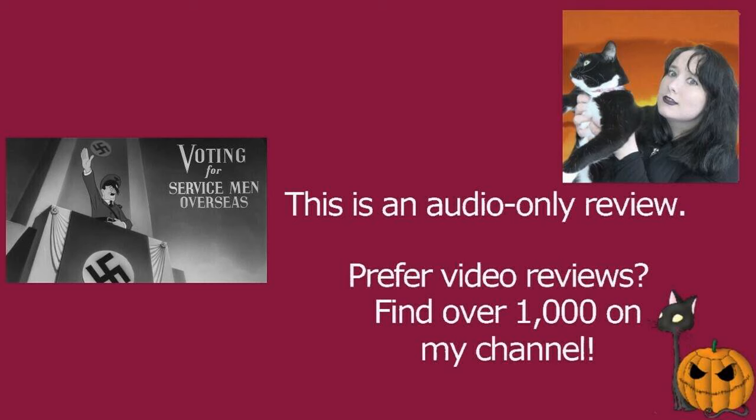It was released for the Army Navy Screen magazine. I'm not entirely sure how they distributed this or how they showed it to army servicemen. If anybody knows any more about the distribution, I'd be really interested to learn more about that and how it was received. But I enjoy it. If you're interested in the content that Walt Disney Productions were putting out during the war, this is a fine example of how they were addressing servicemen.